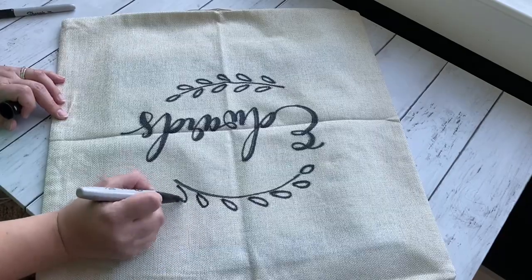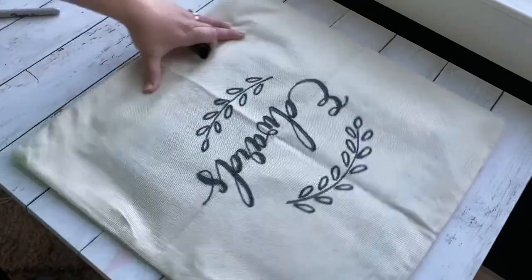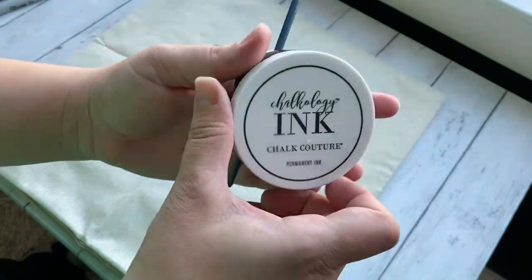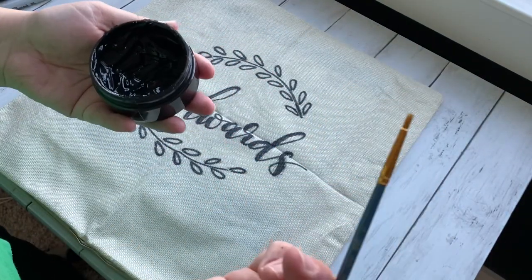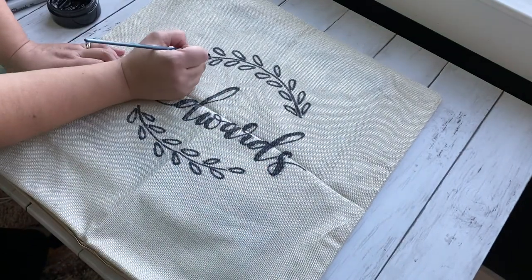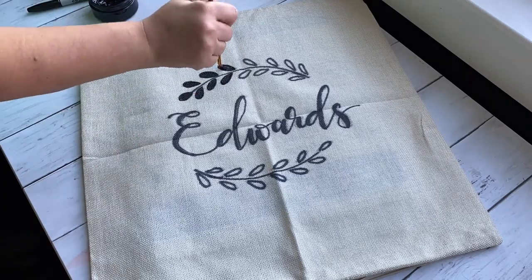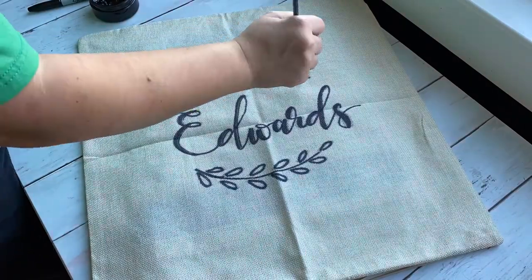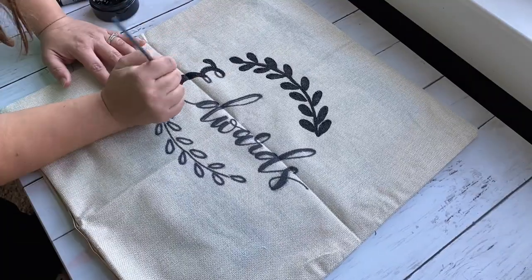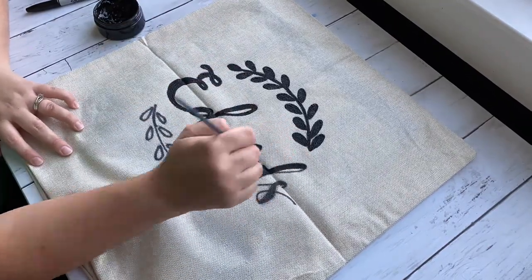This pillow cover I purchased from Amazon, and because of the fabric, the Sharpie is bleeding through. Normally I'd just use the Sharpie for the design — it makes it super fast and easy. I got canvas covers from Hobby Lobby and those you can just use Sharpie, so I definitely recommend those over these. But this is what I have on hand, so I'm going over it with Chalk Couture ink. You can also use the same paint I used for the doormat or fabric paint — just whatever you have on hand.